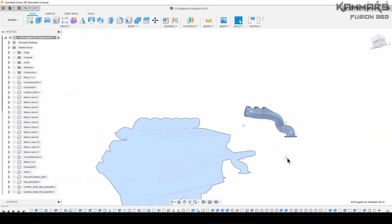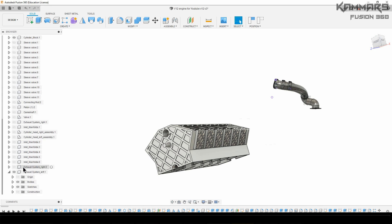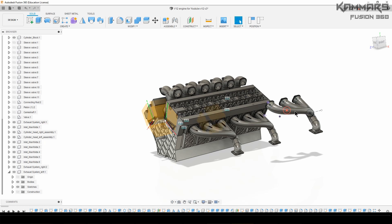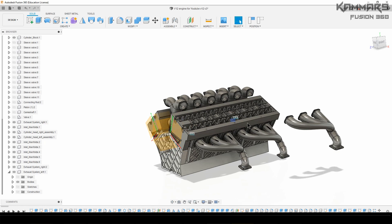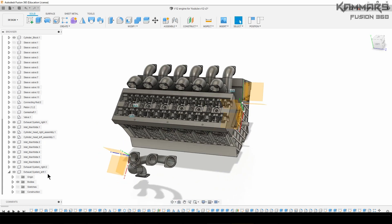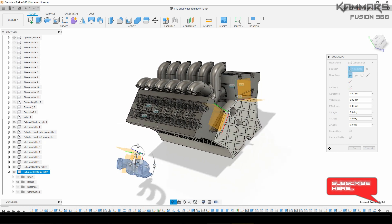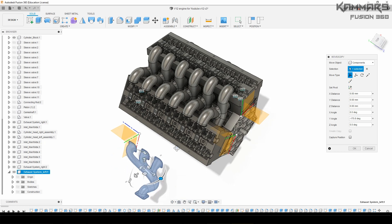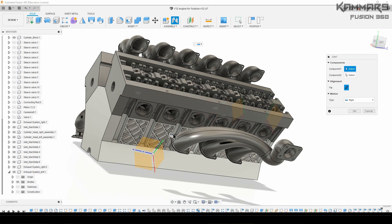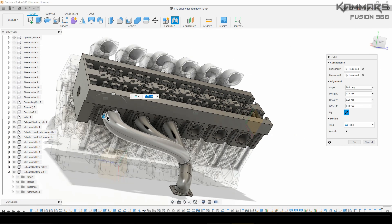Now activate the whole assembly and show all — the cylinder block and all the other components like the inlet manifold. Now you have to make the assembly between the left exhaust system and the left cylinder head. As you can see, you can rotate it to make the assembly easier. Make a Join from this hole to this one. It's good like this — verify if anything is wrong.